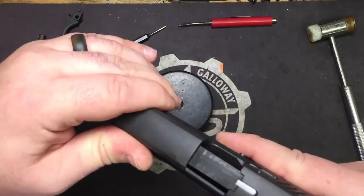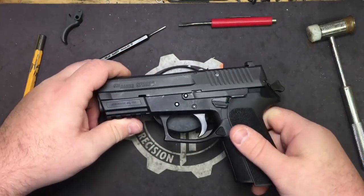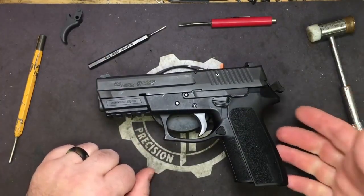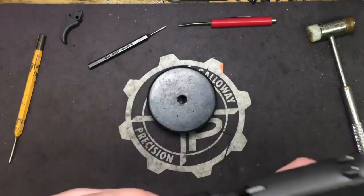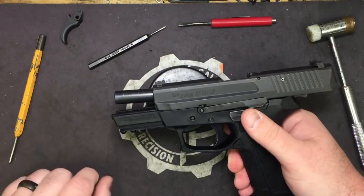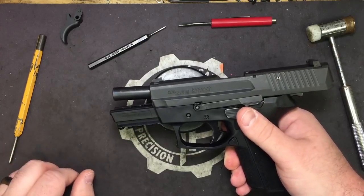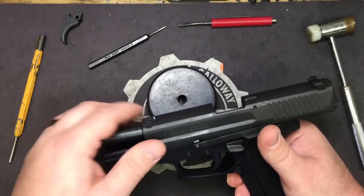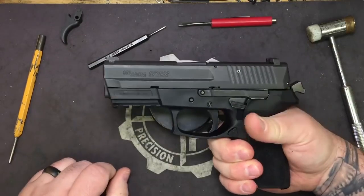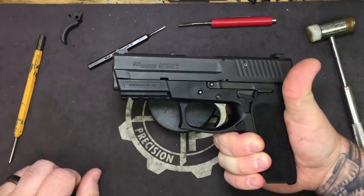All in all, it's a really nice pistol and it's very affordable as far as SIG pistols go. Because if you're going to go with a 226 or 229, especially if they're a Legion model, you're going to pay upwards of $1,300 to $1,400, whereas you can get an SP2022 for around $500 — about the same price as a Glock.